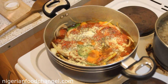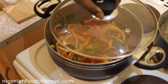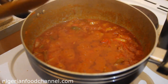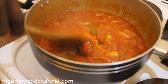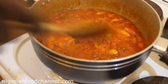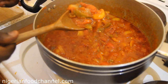Give it a good stir and leave it on the fire for about 15 minutes. After approximately 25 minutes on medium heat, this is what it looks like — absolutely beautiful.